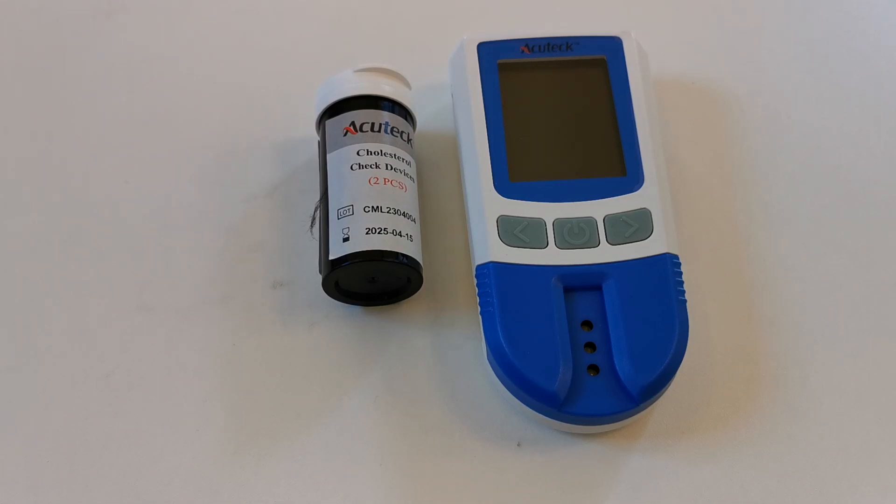Welcome to this Valumed presentation video on how to run a check device test on your AccuCheck or EcoTest 5-in-1 cholesterol meter.